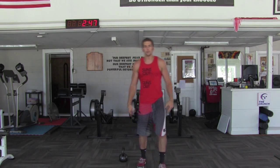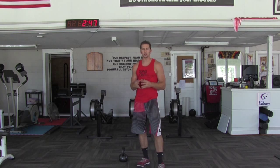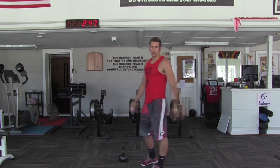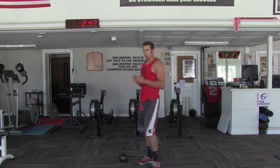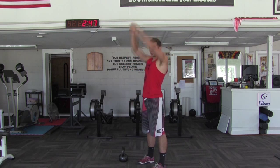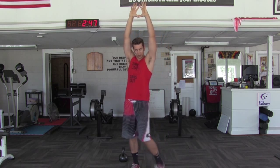Welcome back to Crunch Concepts. This time we want to talk about the American kettlebell swing. We talked about the Russian swing, which typically comes up to about chest height, and today we're going to talk about taking it overhead. A lot of the same things apply, but we really need to focus on the hips again — throwing it up all the way. We don't want to get the kettlebell up here and make our shoulders go ahead and press it overhead.